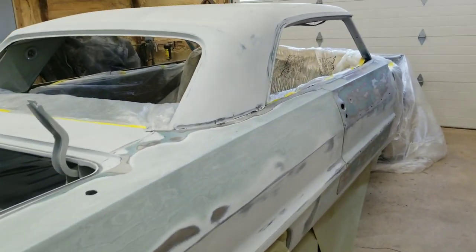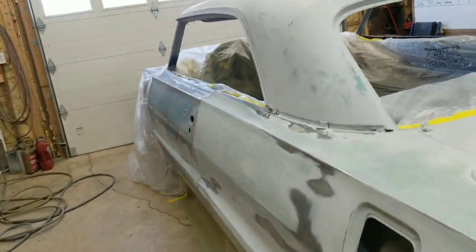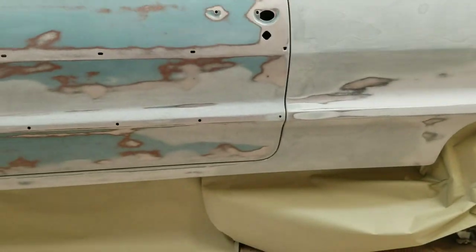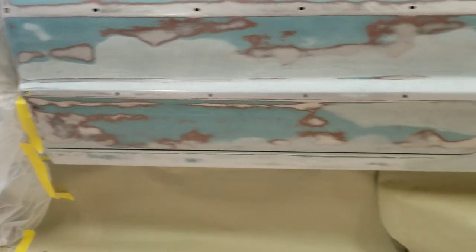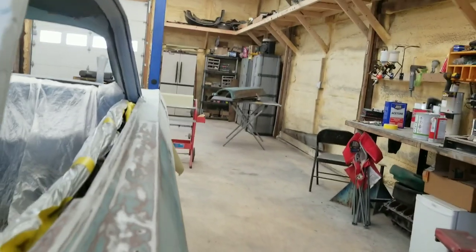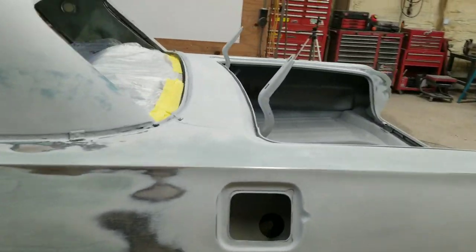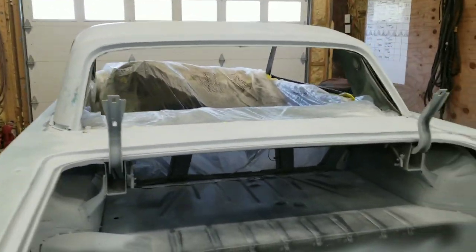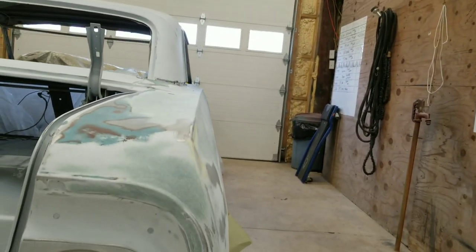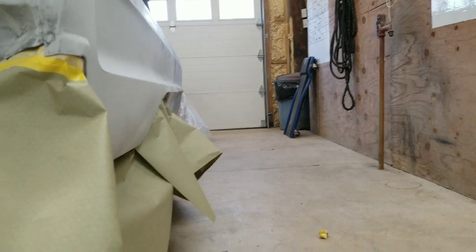Alright guys, so here we go. You guys saw the last video — we did the driver's side, flushed everything up, did all our gaps, got it all sanded and prepped and ready. You guys can check out the gaps, everything looks slick. Quarter panel looks slick, no problems there. The other side took me a little bit longer, but it's all done now. It turned out really, really nice. Nice and straight — you look all the way down that sucker.